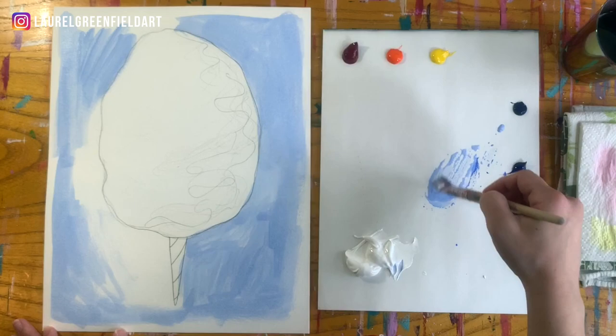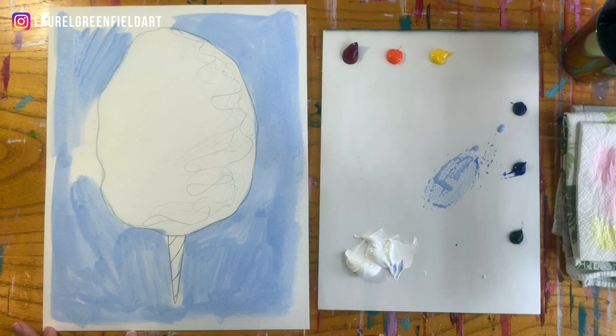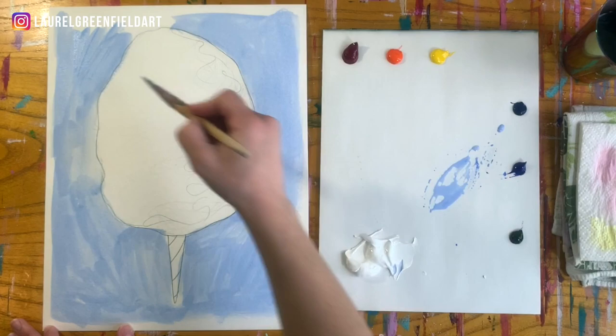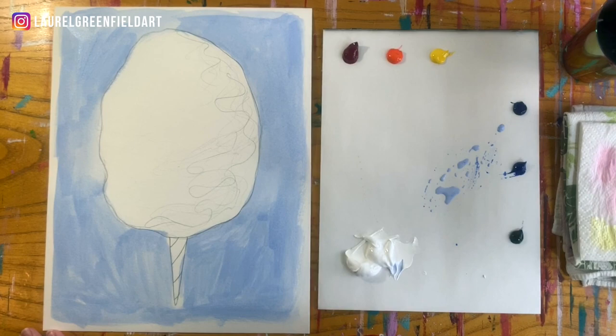I don't use Ultramarine a ton in my painting, so when I do it's kind of fun and different. Just quickly covering in the background — it kind of looks like clouds, and I think that's why I went for that today, since cotton candy itself definitely looks like clouds. I like that you can see some of the brush strokes in the back. Just super, super simple.